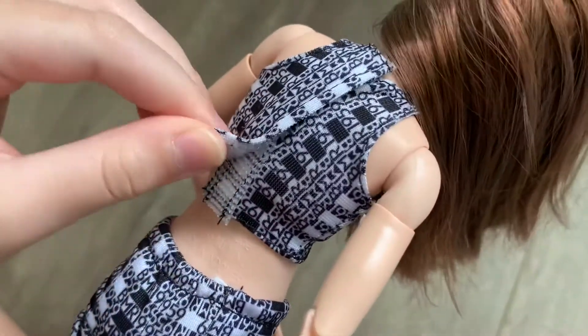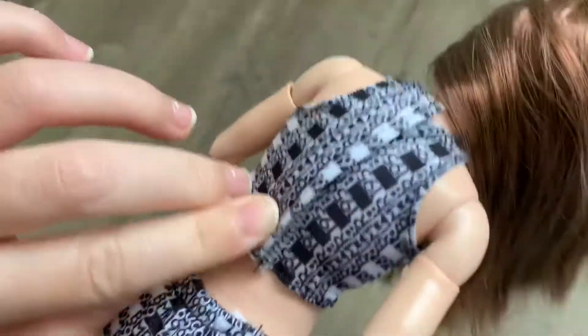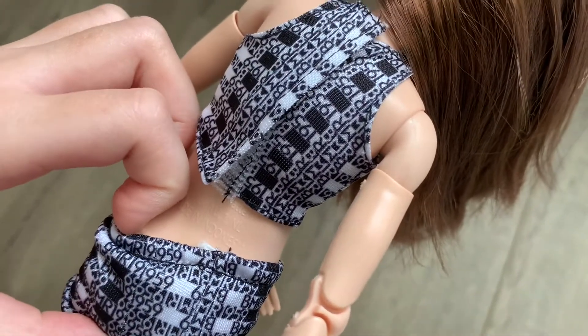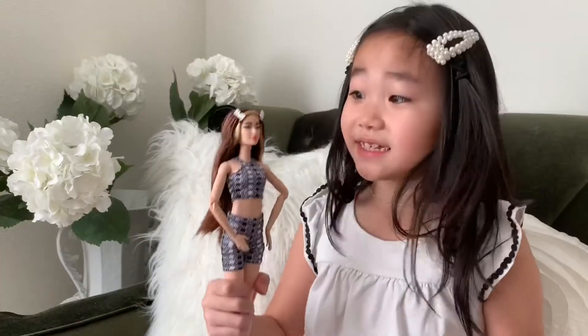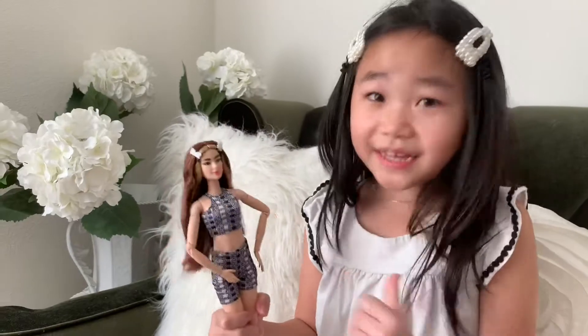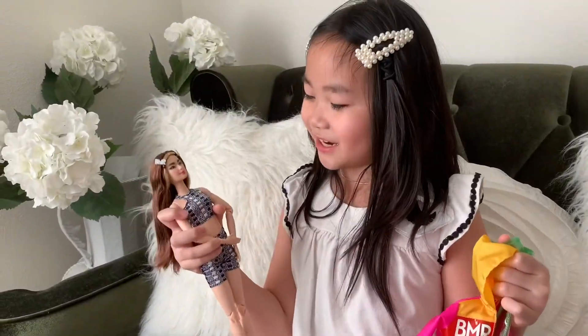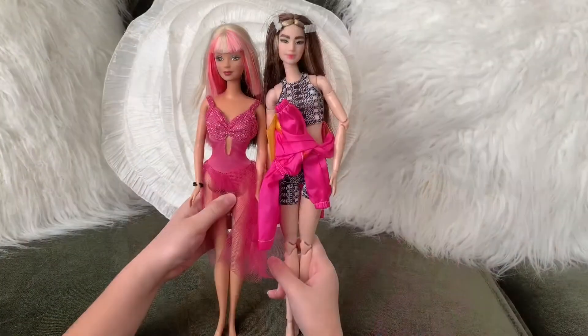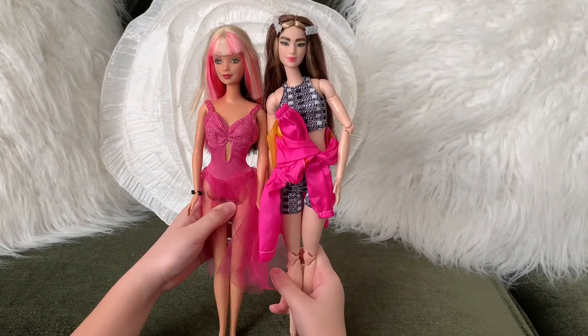I can change her clothes by taking this velcro off and taking off the elastic pants. She's Asian just like me! I love her so much because she's super cute and her clothes are cool! Looks like she's a little bit taller than my other Barbie.